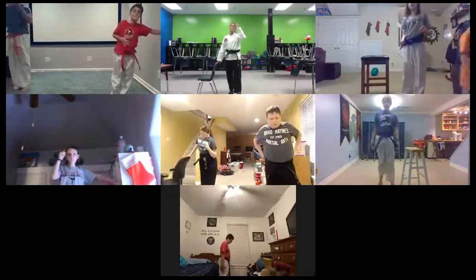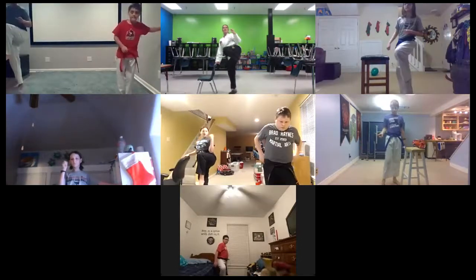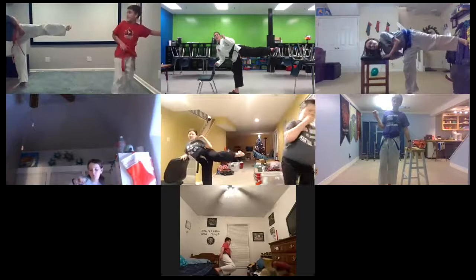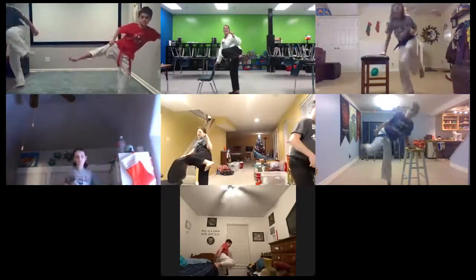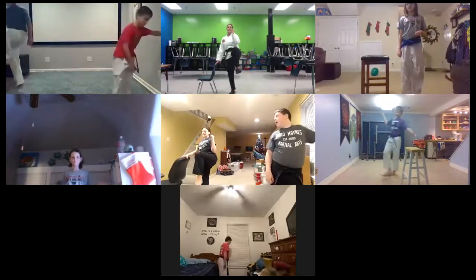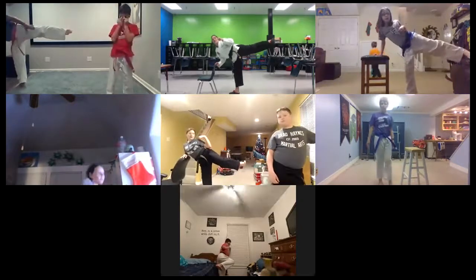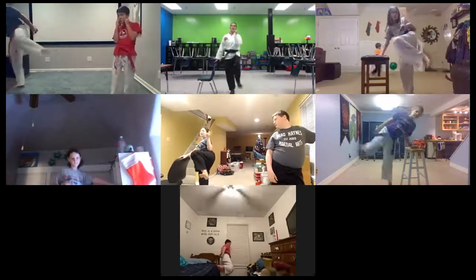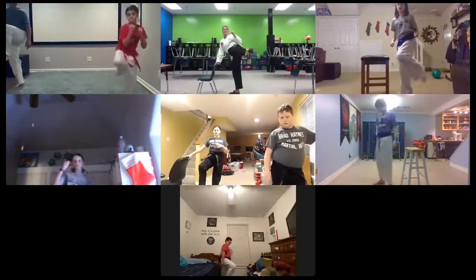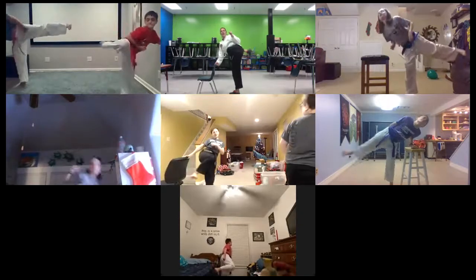This is going to give you really good muscle memory and strengthen your legs. So one, two, three, hold it, hold it, squeeze, four, and set it down. Nice. One, two, three, four, and five. All right, one more on this side. Ready? One, two, three, four, and five.